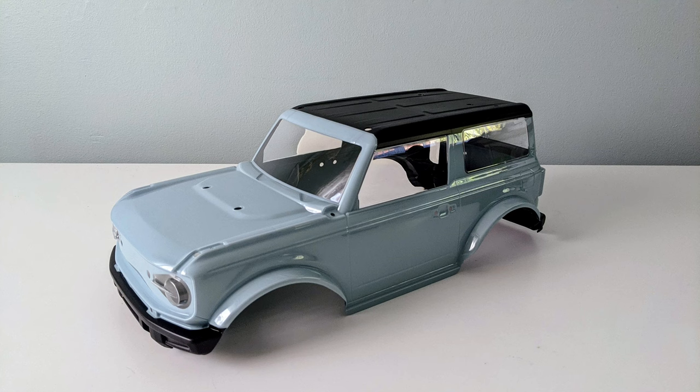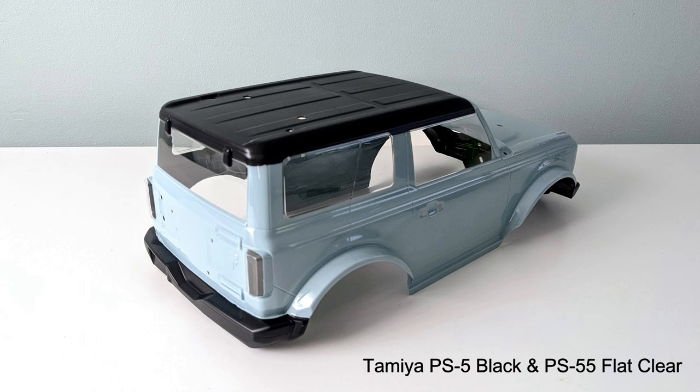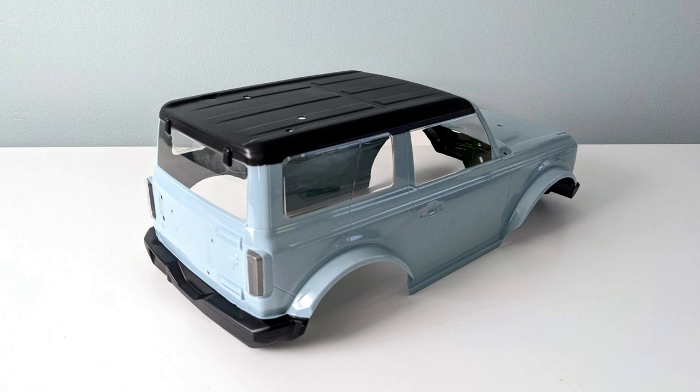I also really like the box art colour, which is Tamiya PS32 Corsa grey, and the roof and bumpers are Tamiya PS5 black with a top coat of Tamiya PS55 flat clear, which gives them a nice matte finish.